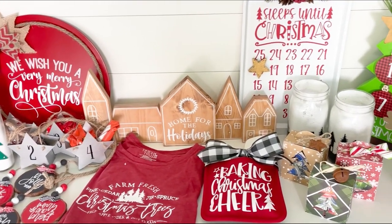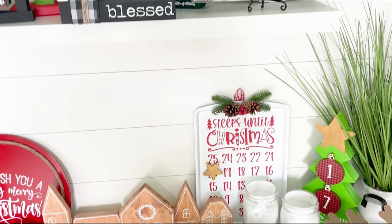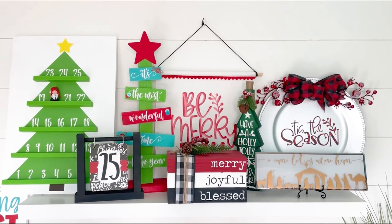Last week I shared a variety of Christmas countdown projects, so if you missed any of those be sure to check them out. This week it's all about quick and easy projects. The projects I'll share can be made in about 15 minutes or less.